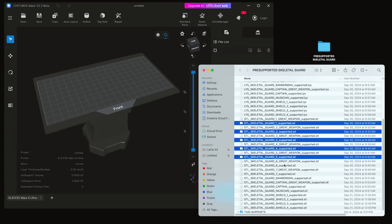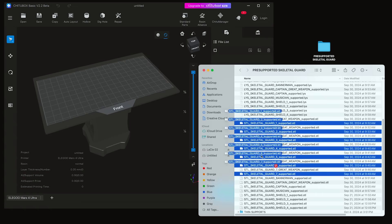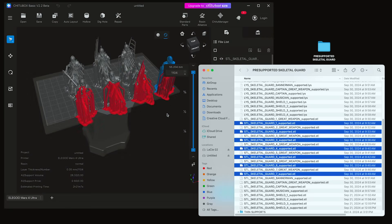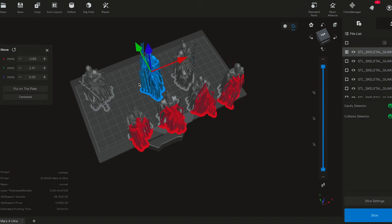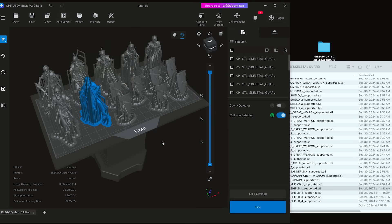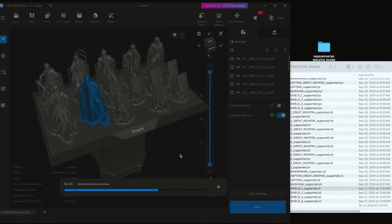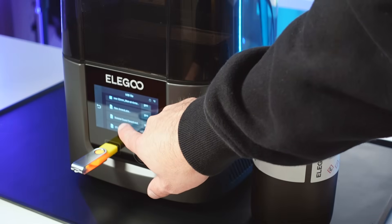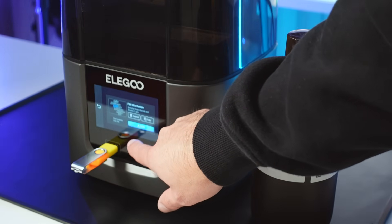The file we downloaded is high quality and comes in a pre-supported format. This means we only need to drop the file in and click slice. This is crucial for a beginner because it avoids needing to support the miniatures yourself, and essentially turns it into a drag-and-drop process. Once done, we can place this new file onto our USB. Now it's just a matter of plugging in the USB into the printer, finding the saved file, and clicking print.